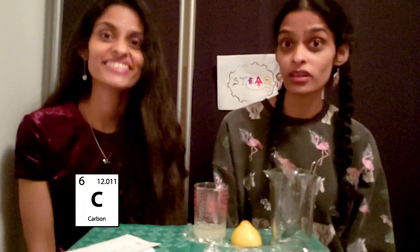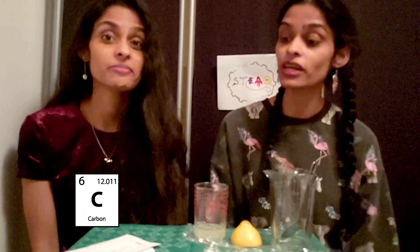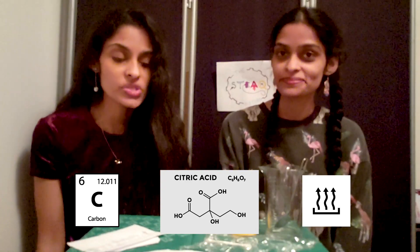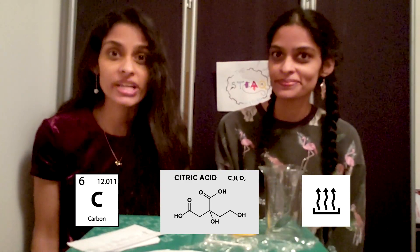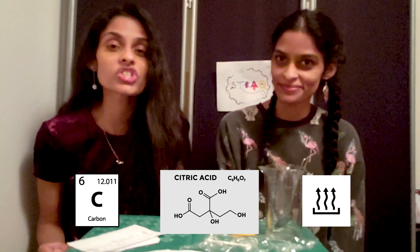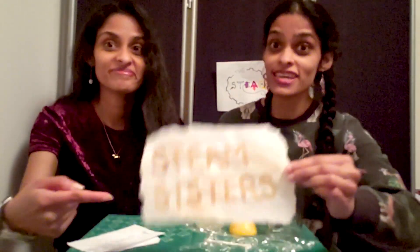But how does it work? Well, lemons have carbon compounds, which at room temperature are colorless. And because we put lemon juice on the paper, when we heat up that lemon juice, some of those compounds start to break down, and that releases the carbon. And when the carbon meets the air, it starts to oxidize, which is a chemical reaction. One of the effects of oxidation is to turn a darker color, like brown, so that you can see your message.